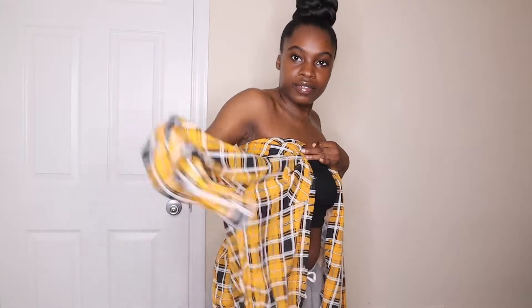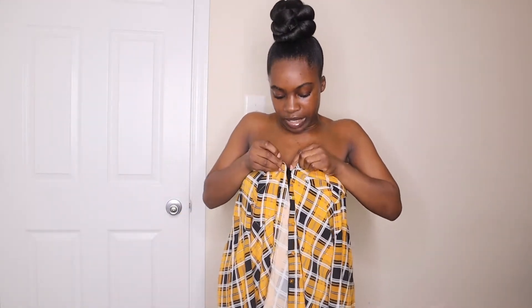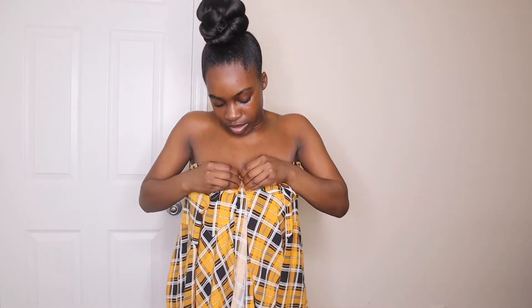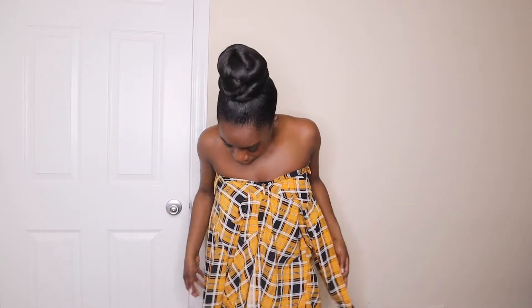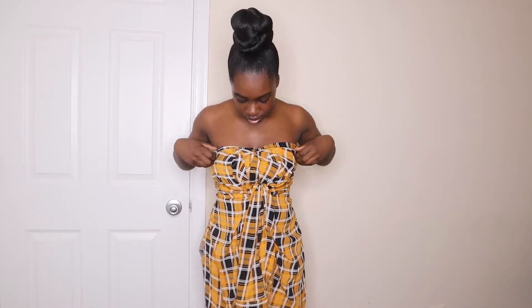Go ahead and take the shirt and wrap it around so that you have the sleeves here, and just button the first button. You can button it all the way down if you like — I'm not going to. Then take the two sleeves. Depending on how long your shirt is, you can wear it as a dress, or you can just wear it like this with some cute pants.